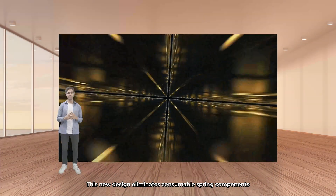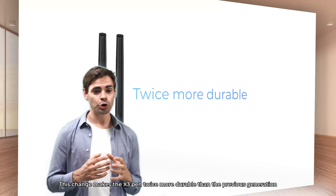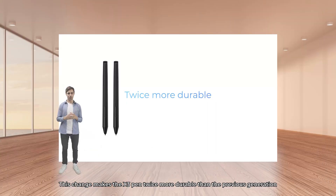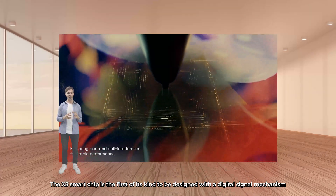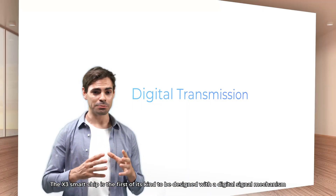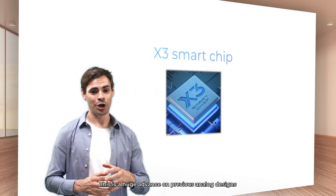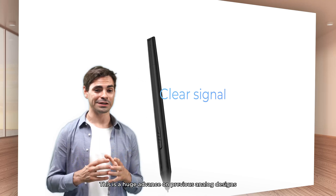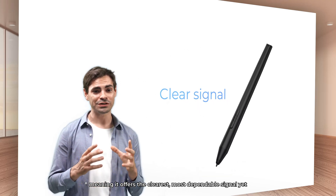This new design eliminates consumable spring components, making the X3 pen twice more durable than previous generations. The X3 smart chip is the first of its kind to be designed with a digital transmission mechanism. This is a huge advance over the previous analog designs, meaning it gives the clearest, most dependable signal yet.